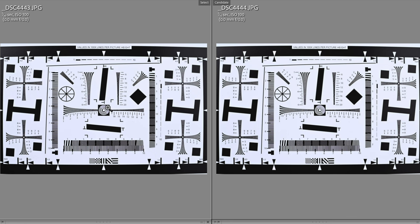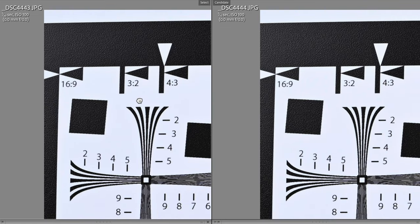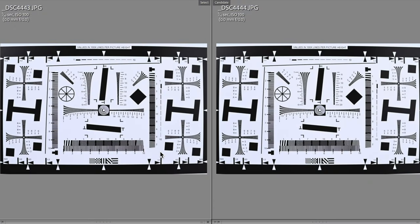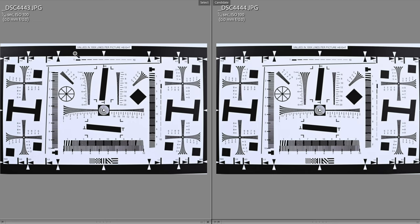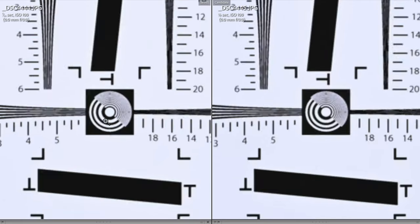At f4 and f5.6, the lens really comes into its own. Comparing the corners, I should point out that we can see barrel distortion all throughout — the lens has barrel distortion, no doubt about it. Now looking at f5.6 to f8, I think f8 really looks like the sweet spot, as it is in so many lenses. Looking at the corners between f8 and f11, I can't see that much difference.